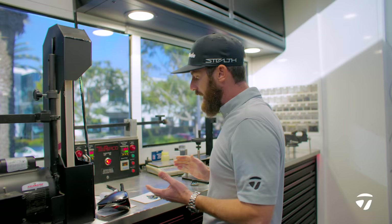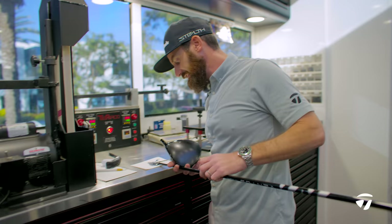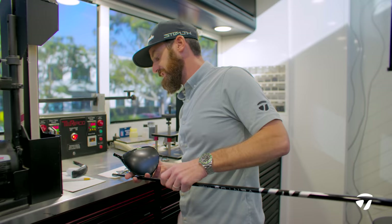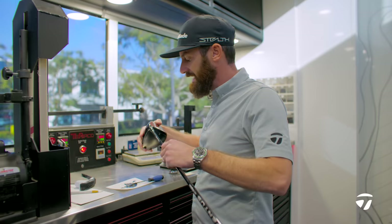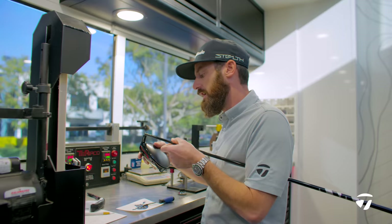The weight of the build is so important. I've got a swing weight scale here — there are three of these swing weight scales on the truck. They measure the balance point of the golf club. Anything you add, in this case the epoxy I'm adding in there, is going to impact the overall weight, which in turn is going to impact the swing weight and balance point of the golf club. So it's important that everything is measured — it has to be precise and perfect every time in order to build the perfect golf club for these players.